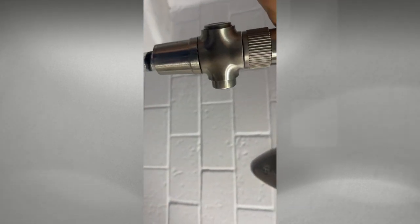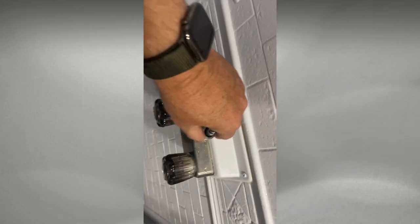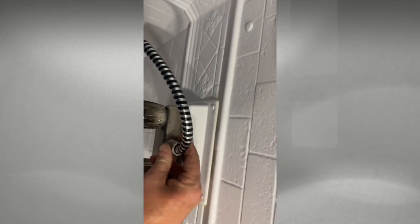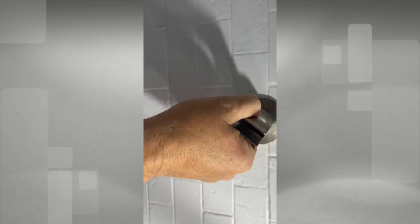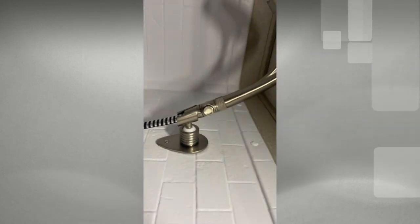All we've got left to do is put the hose on the shower valve. And I almost forgot — we need to put this fitting back on where the showerhead will mount. There's the new showerhead, and the mounts and everything work out pretty easy.